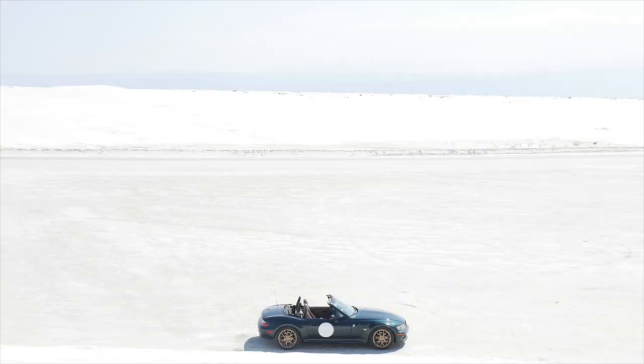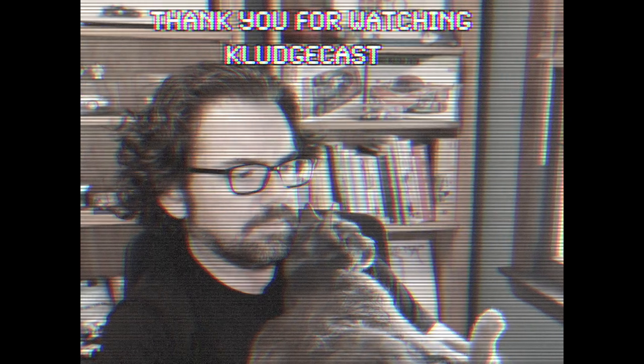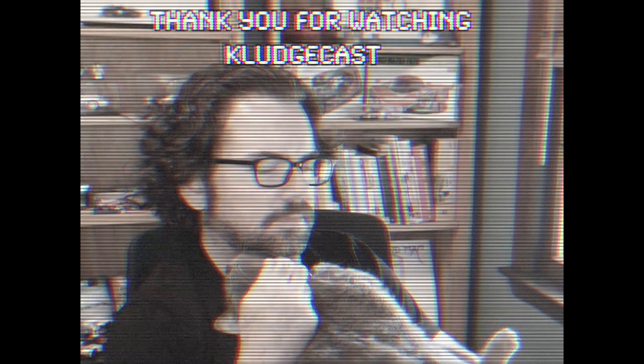Speaking of the Sunday motoring meet, I might have a little video out later just with some shots I took at the event — it was called Bavarians and Brits, meaning BMWs and British cars like the BMW Minis. We'll see if I can get that out soon, but until next time, thank you for watching and we'll see you down the road.